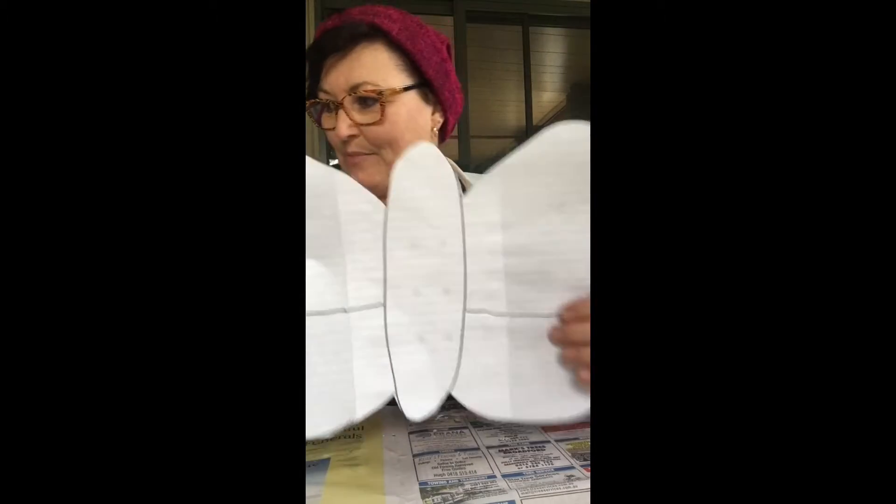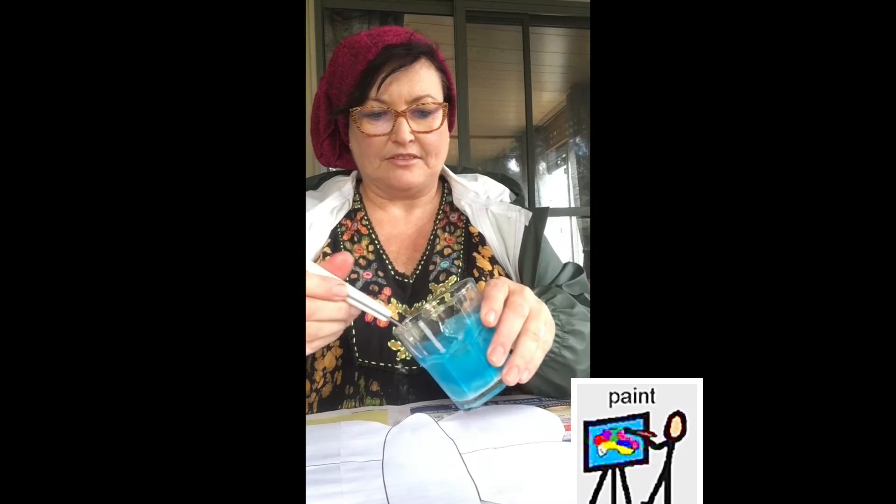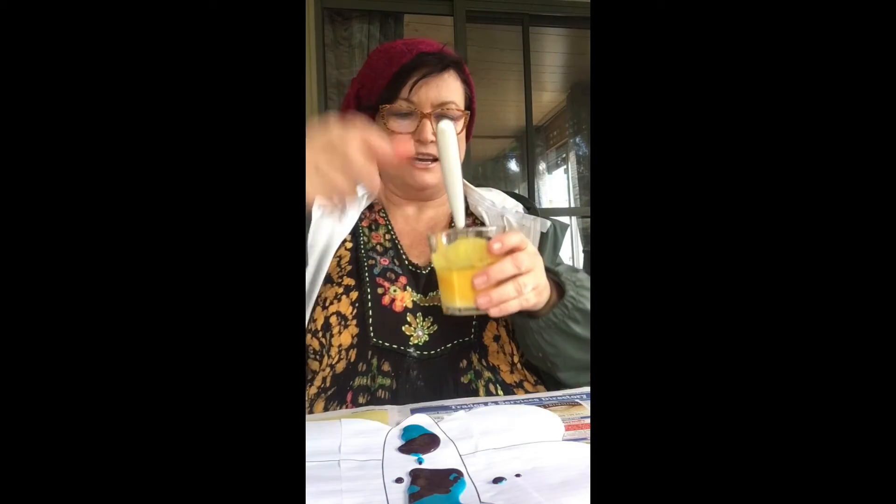All done! Now it's time to use my paint. You need a piece of glad wrap big enough to completely cover your butterfly — put that to the side for a moment. I'm going to drizzle some paint in the center, maybe some down here, change colors — a bit of purple perhaps — and some yellow, some up here, some down here. That's a lot of paint!